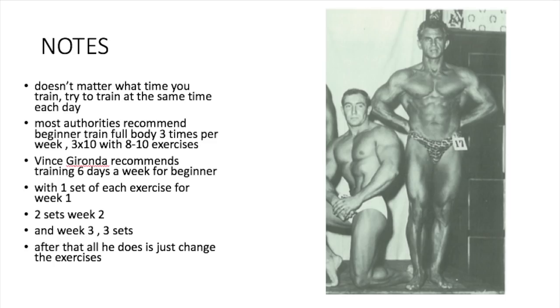Here are some notes I wrote down. It doesn't matter what time you train — try to train at the same time each day. Most authorities recommend beginners train full body three times per week, three sets of 10 reps with eight to 10 exercises. So this is a beginner routine that Vince Gironda recommends. He recommends training six days a week for the beginner because the beginner is full of enthusiasm and energy, and they're able to recover a lot quicker.